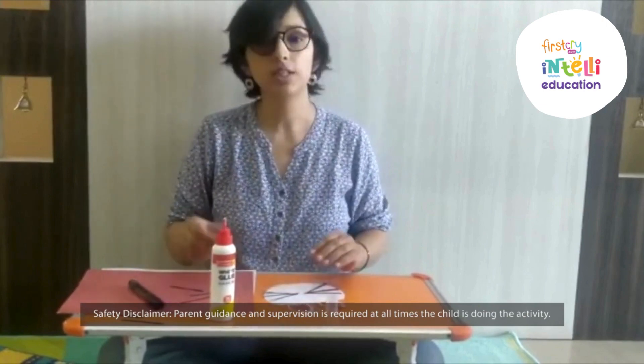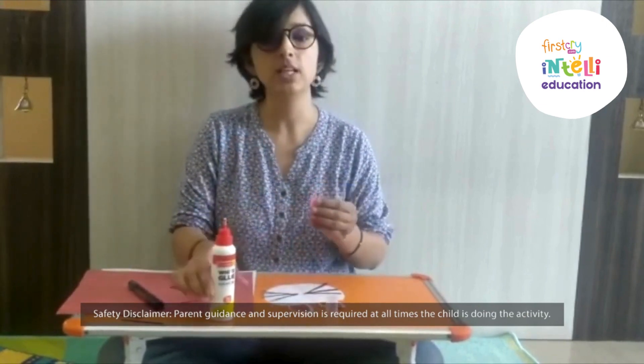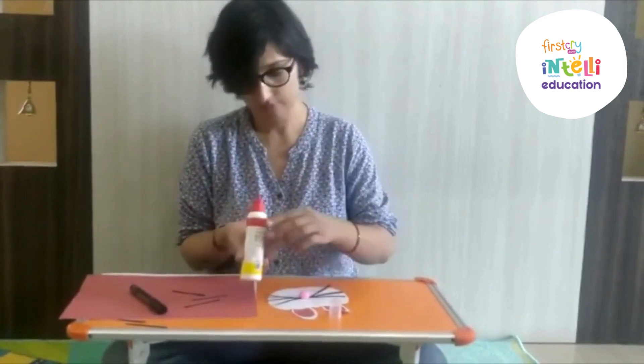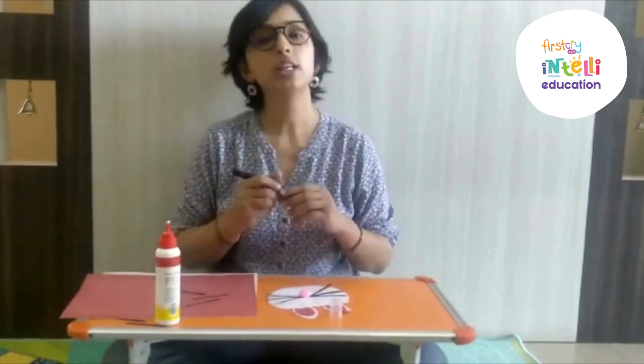Now in the middle, you have to paste the nose of the bunny. Now with the help of the black marker, you have to draw the eyes and the mouth of the bunny.